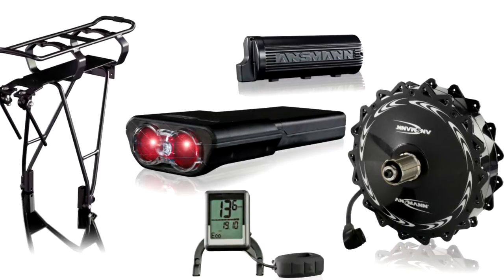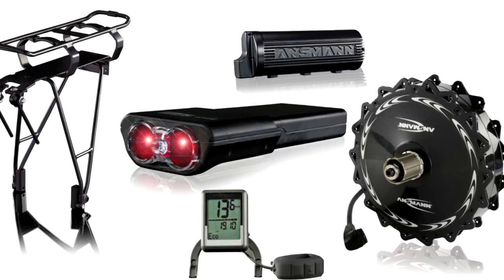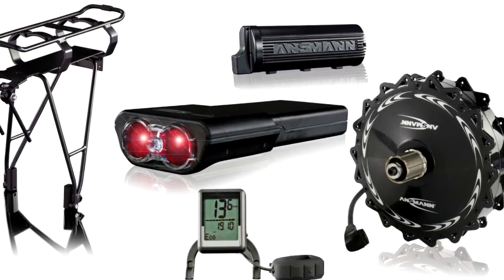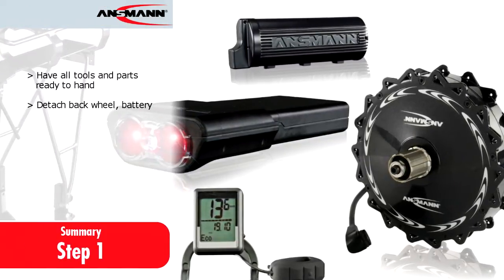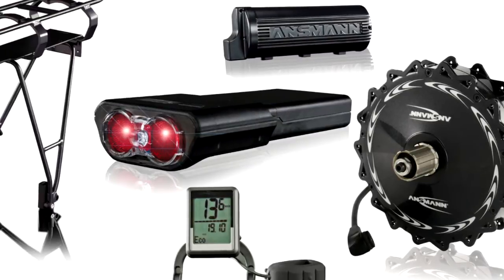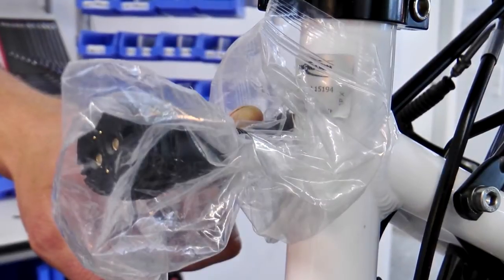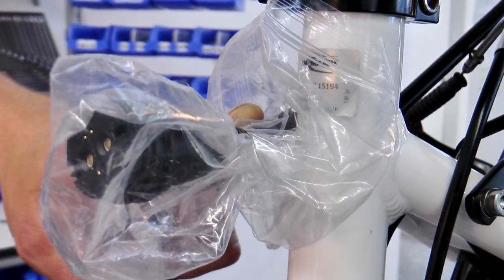In preparation for assembly, make sure that you have all the required parts and tools available. Ensure that the back wheel, battery mount and battery are all removed. Protect the motor's plug socket with a plastic bag or similar to prevent anything falling into the socket.